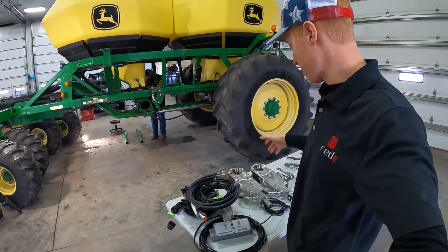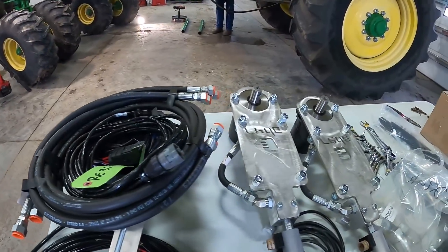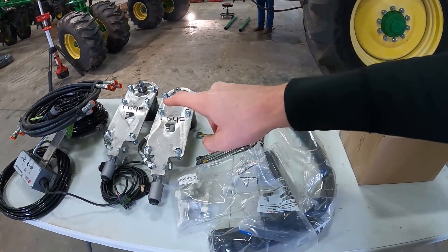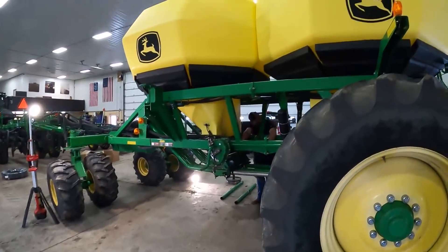Craig right now is prepping the hydraulic drive conversion kit, which is right here. You can see that we've got the harnesses, the motors with the brackets pre-assembled already, and some different mounting. Here's the camera kit that I'm going to install today in the tanks.